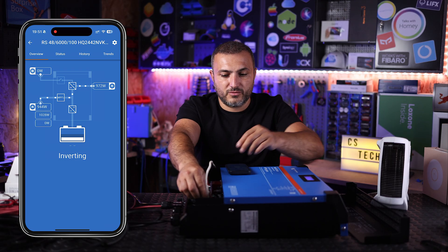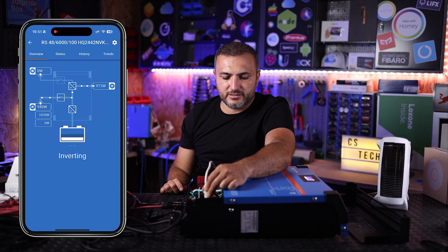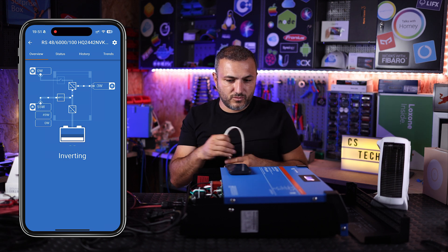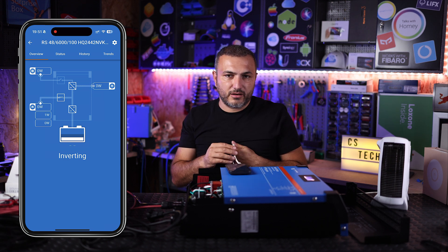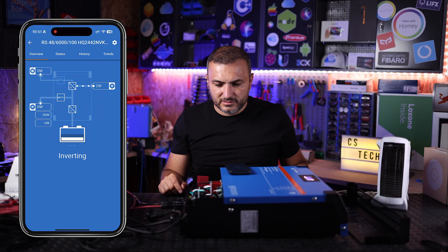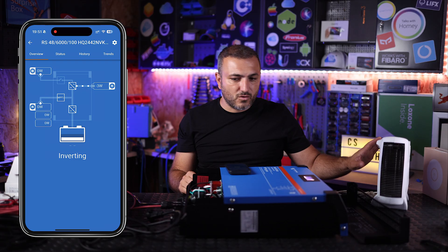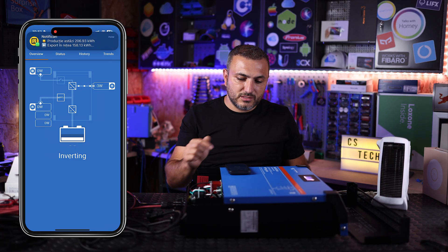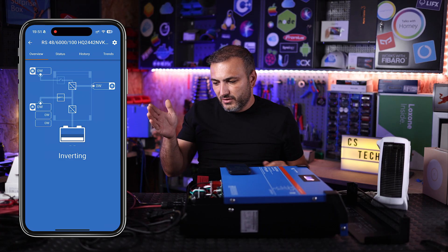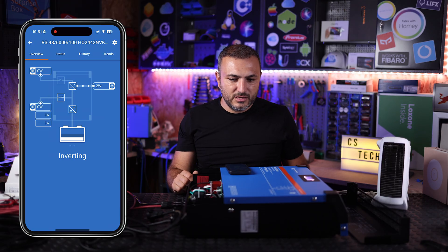Without any grid, the inverter is running directly from solar. This is how you can use it without a battery — with energy directly from the sun. It's not a recommended configuration because many appliances can suffer from the unstable supply. The only Victron-recommended safe approach is to connect loads only to AC in, not to AC out 1 or AC out 2. But the inverter will work, and with five kilowatts of solar production you can have five kilowatts of output.